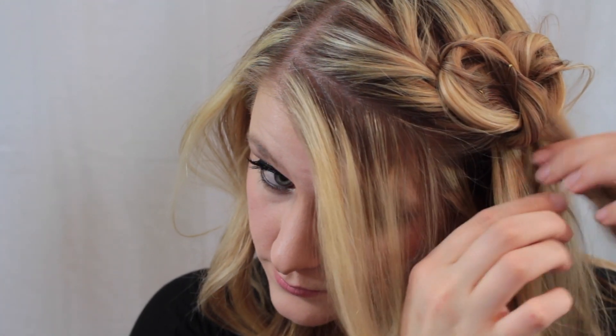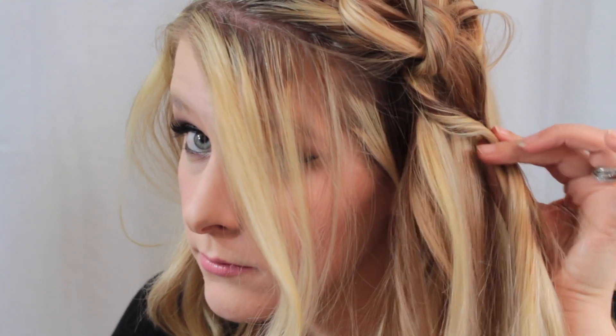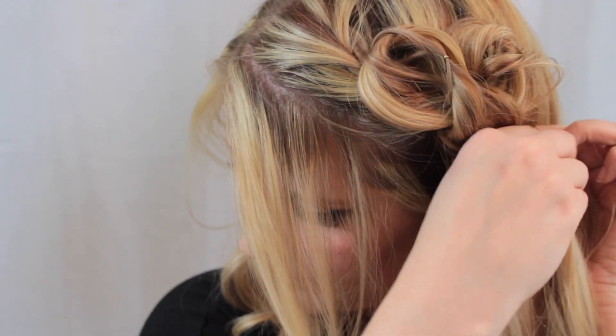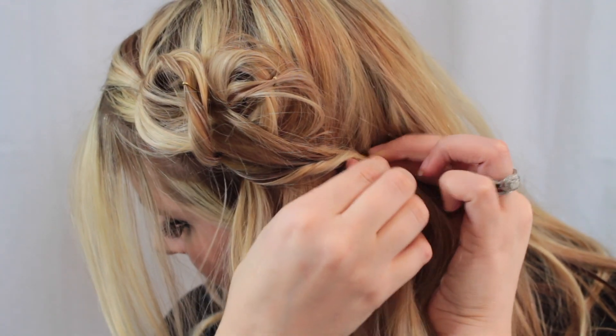Now I'm going to take the ends of those twists and twist them as well, intertwining them with each other. Now that I have them intertwined I'm just going to pin them back so that it's kind of going back toward my hair to give that sideways heart looking shape.